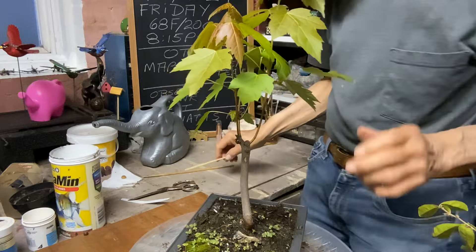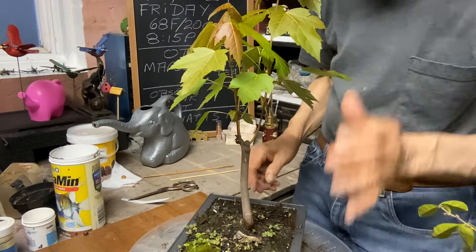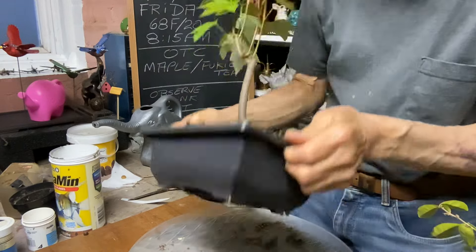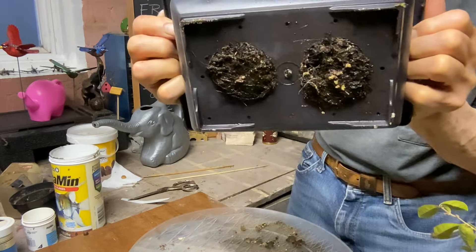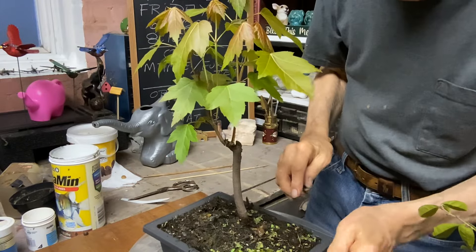This maple is done the Brian Batchelder method in just pure unmilled sphagnum moss — packed to the hilt. I'm going to have to do some weeding on here later.